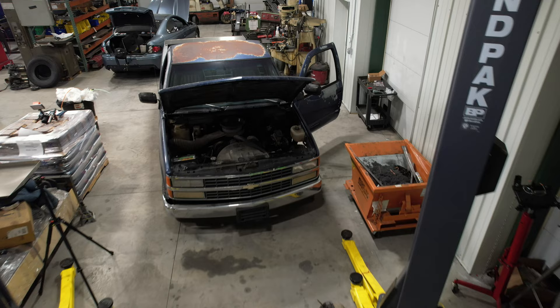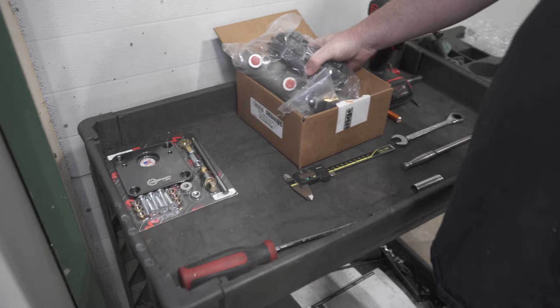Hi, my name is Mitch Musgrove with Motion Raceworks, here to show you how to put a manual brake conversion kit on your 98-88 Silverado.